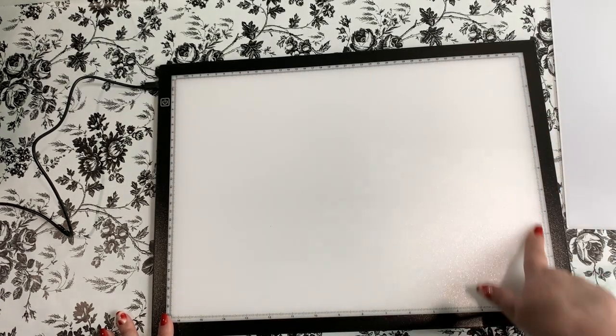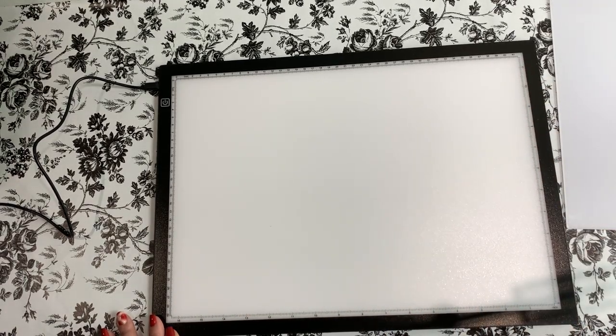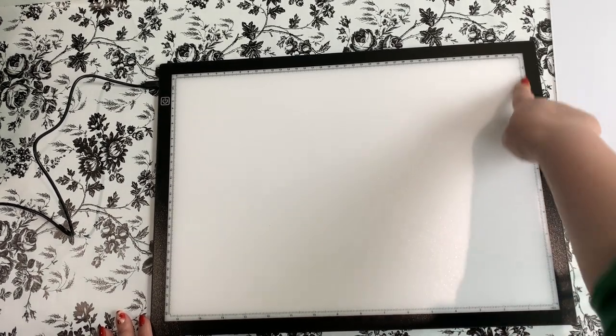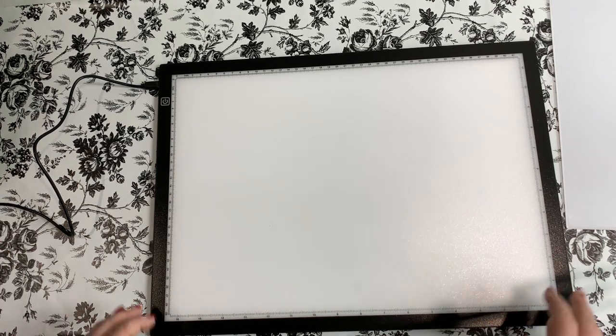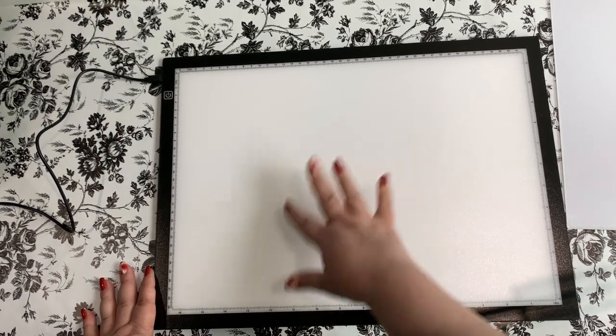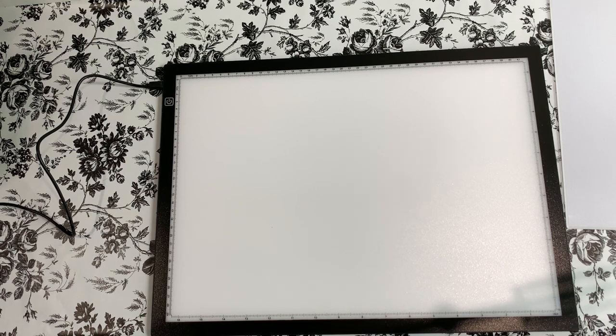This has centimeters on one side and inches on the other — centimeters going down this way and across this way, and inches coming down this way and across this way. So that's pretty cool! It's about 12 by 16 and a half inches. That's especially useful if you like to measure your diamond paintings or use it for other types of crafts — there are definitely other reasons for measurement rulers beyond diamond painting.